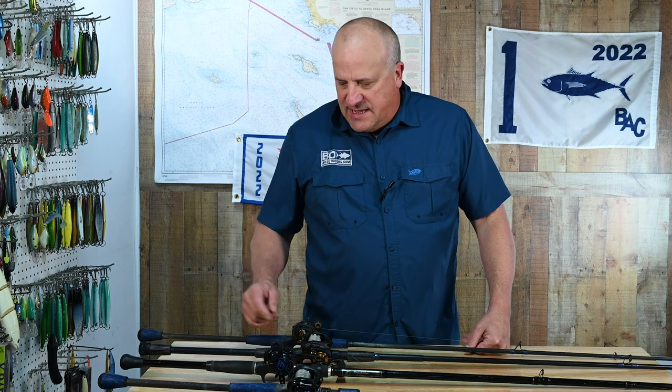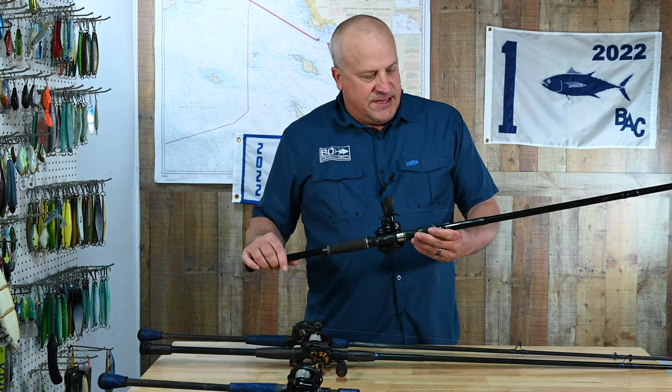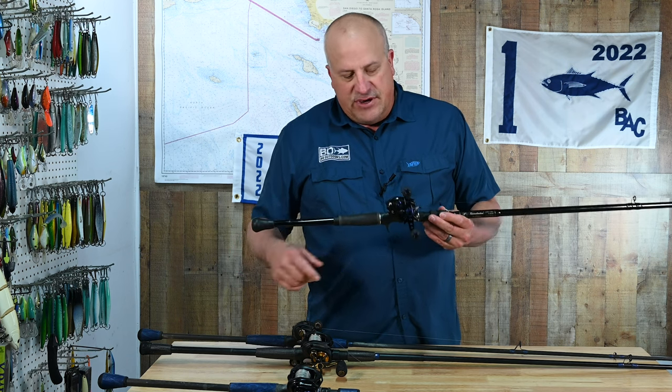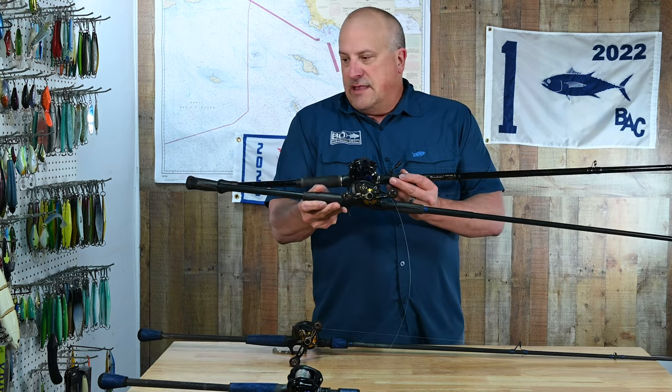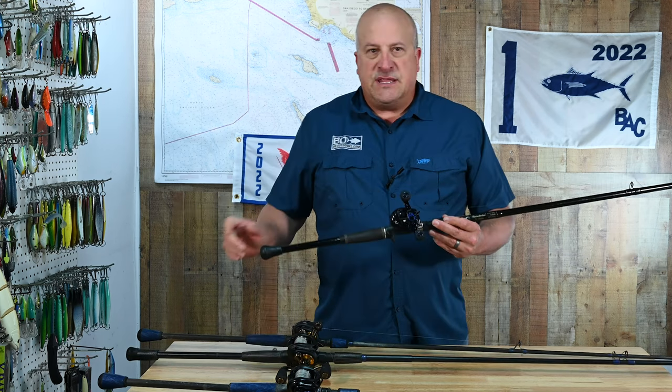I wanted to bring you an example of what I'm talking about. This is a crankbait rod that Bill Batson built for me years ago — it's a great rod and I love it, but the handle is a little too short for me. See, this is one of my normal rods. You can see that handle is about two or three inches longer. That may seem minor, but that's a huge difference.